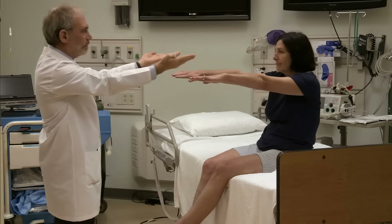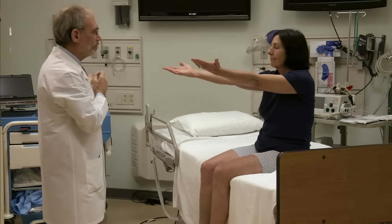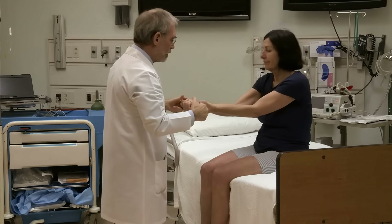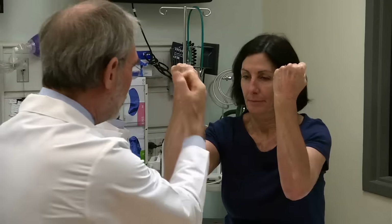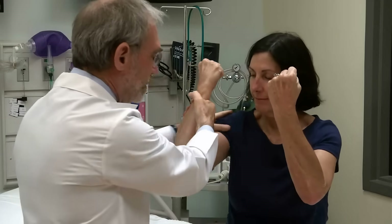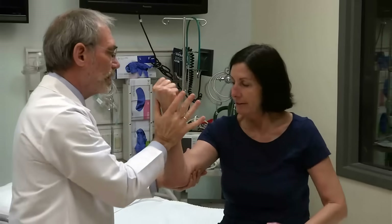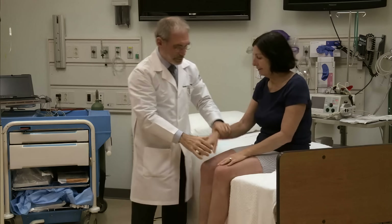Arms out in front, palms to the ceiling. Close your eyes, please. Good. You can open your eyes. Give me a hard squeeze. Really good. Arms up — don't let me pull you down. Be strong. Good. Strong on this side. Good. Now push me away. Good. Push me away. Very good.